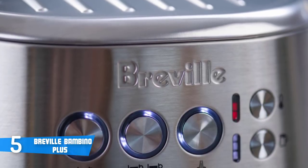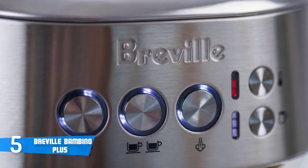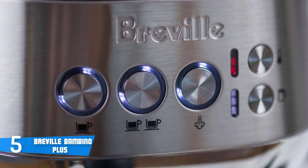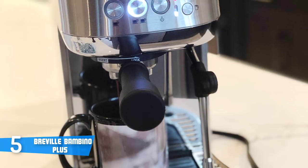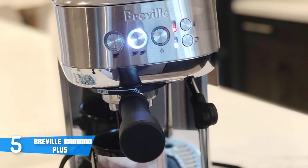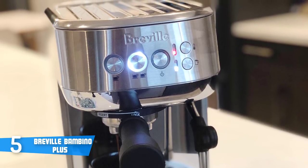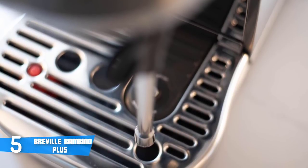The machine will power up in an instant. Furthermore, one of the most impressive features of the Bambino is its ability to heat up within three seconds. Most high-end espresso machines require warm-up times of up to 30 minutes, so the Bambino's nearly instantaneous warm-up makes waiting for coffee in the morning a thing of the past. Moreover, the Bambino Plus comes with a 54mm portafilter, which is pretty heavy duty.